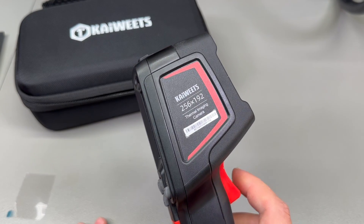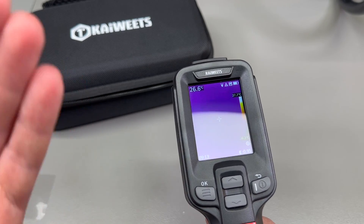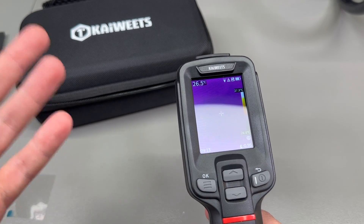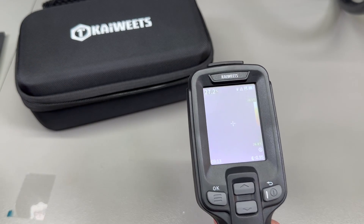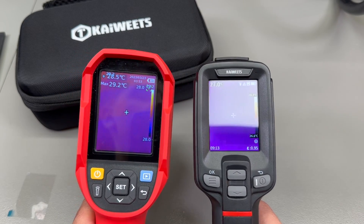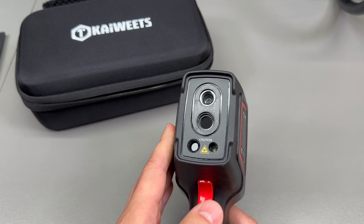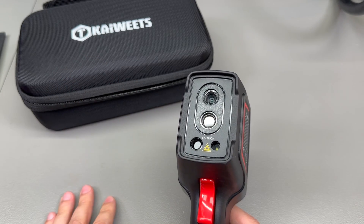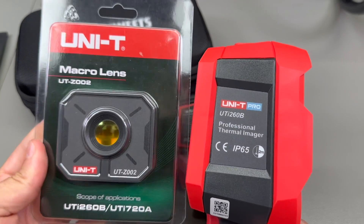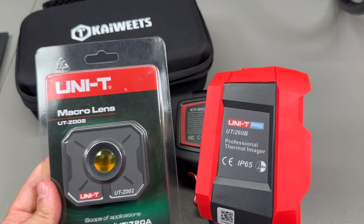The camera is rated for IP54 dust and water resistance with a 2-meter drop rating. The screen is 2.4 inches with 240 by 320 resolution, so the general specs are very good. Toward the end of this video we'll do a full comparison with the UTI 260B. As far as I could tell from the Kiwitz website, there is no macro lens available from Kiwitz.